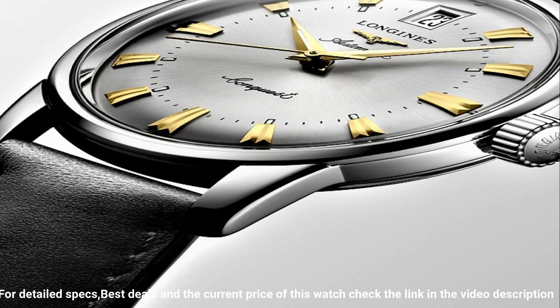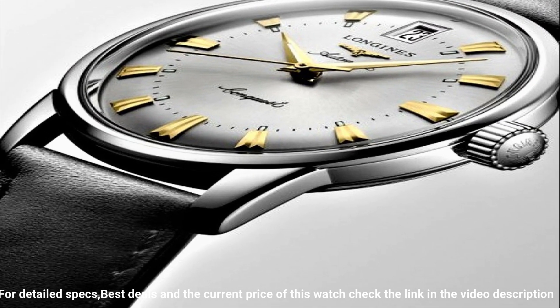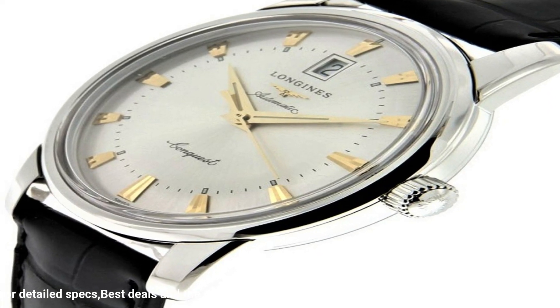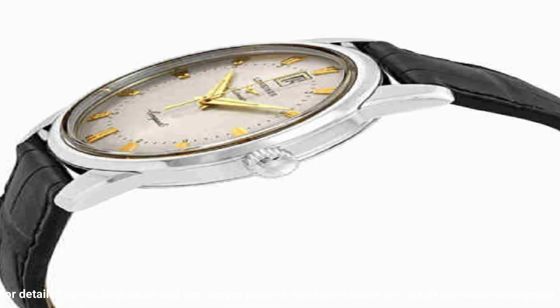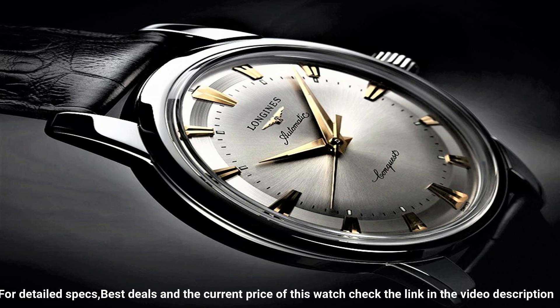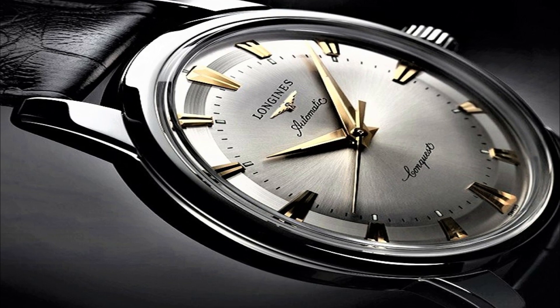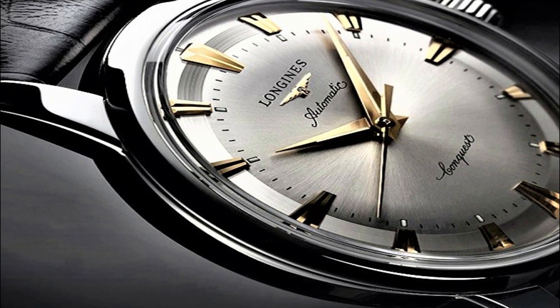Solid case back. Round case shape. Case size: 40 millimeters. Case thickness: 10.5 millimeters. Band width: 20 millimeters, tang clasp. Water resistant at 30 meters (100 feet). Functions: date, hour, minute, second. Heritage series, casual watch style. Swiss made.